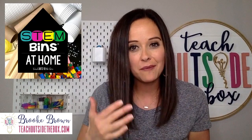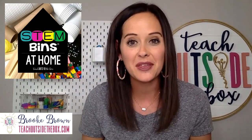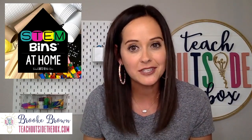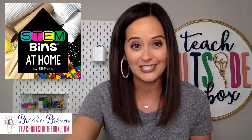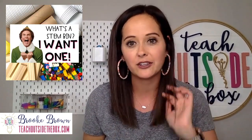Many of you know that I love implementing STEM bins in my classroom in all different ways. However, I am home now with my nine-year-old and my five-year-old, and I'm here today to give you lots of tips and tricks about how to use materials you already have around your house to keep your kids playing and engineering and engaging. If you're not familiar with STEM bins, I have some links that I will drop below that you are welcome to access to see if you might want to implement them in your classroom at a later time.